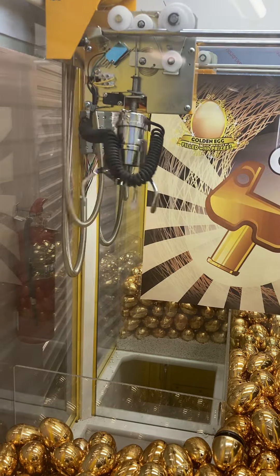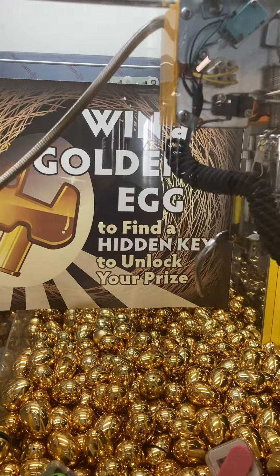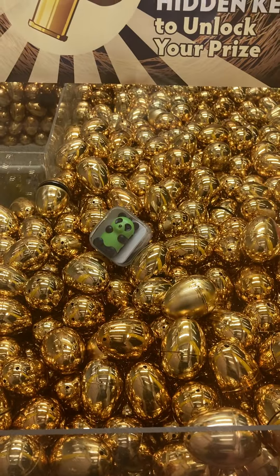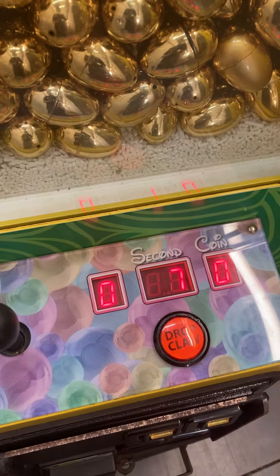Back. Front. Right. Left. We're gonna go ahead and go for this little green panda MP3 player here. Our time is going. We'll drop the claw.